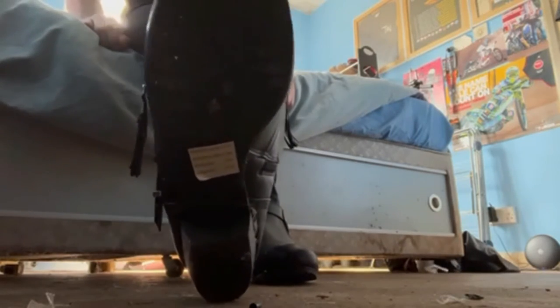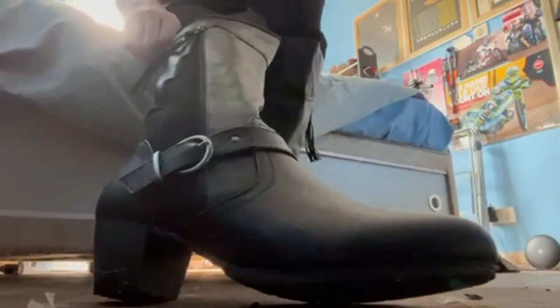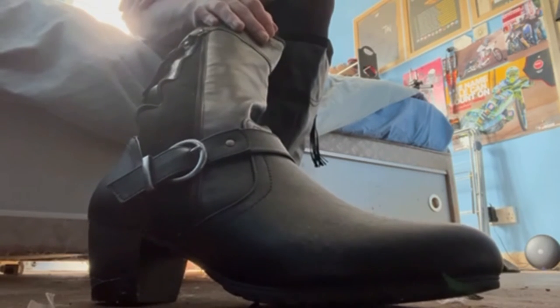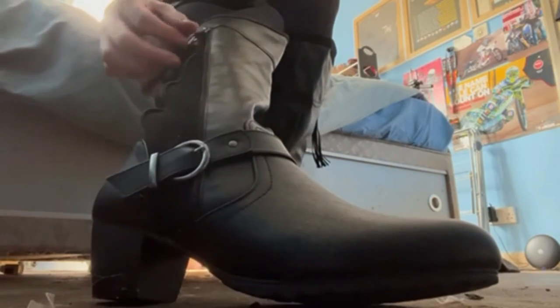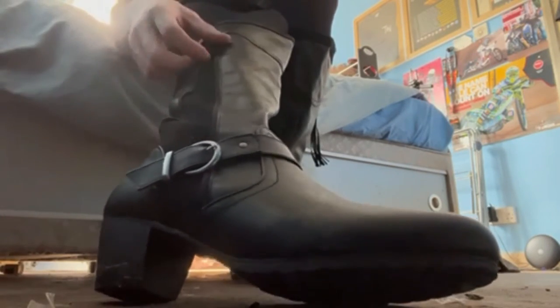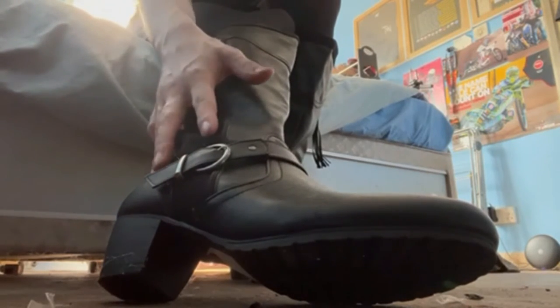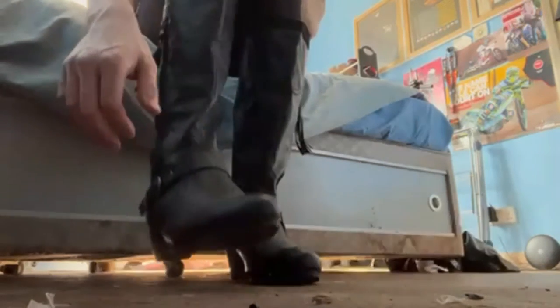These are a size eight and are actually the comfiest size eights I have — probably the widest size eights I have as well, which makes them a lot more comfortable on the toes. I really like the little belt buckle detail and the fake open-zip effect. And so I'll get into the final pair of boots.